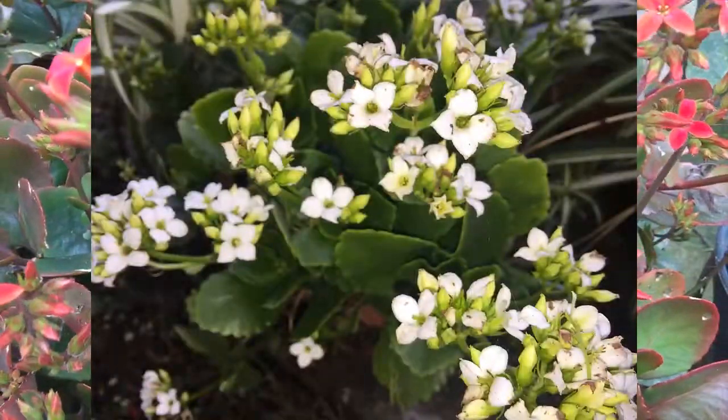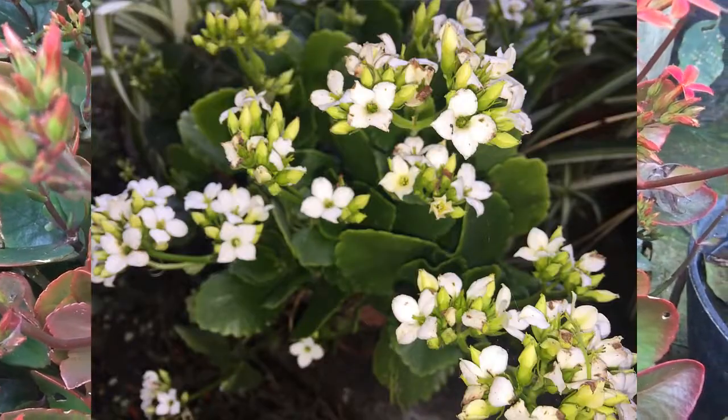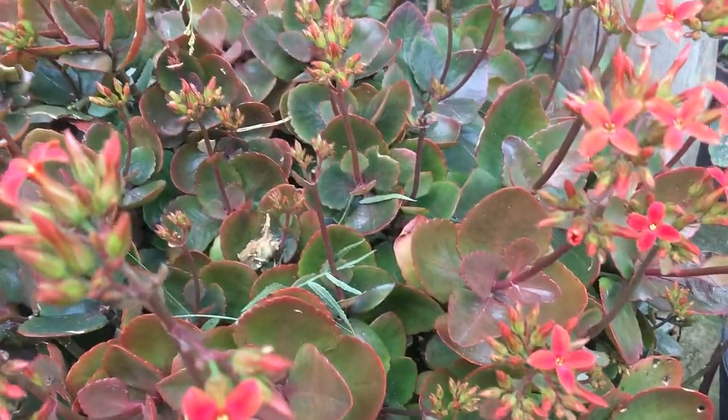Su multiplicación puede ser por medio de semillas, aunque la más común y fácil es por medio de hojas y esquejes.